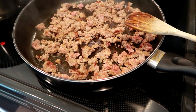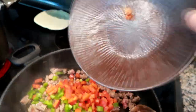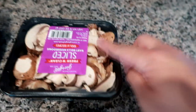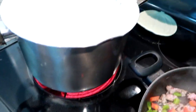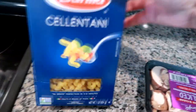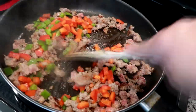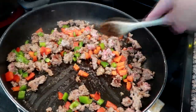Hey guys, I'm home and starting dinner. Tonight I'm making a sausage and pepper pasta bake. I have red and green bell pepper cut up to add to the sausage, plus some baby bella mushrooms. I have a big pot of water getting ready to boil for these corkscrew noodles. I'm going to get this all sautéed up and show you guys the process.